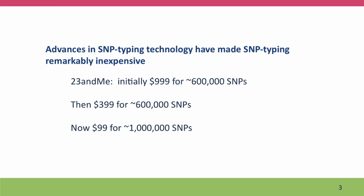SNP typing has become cheaper and cheaper and cheaper. Way back, you had to sequence each DNA fragment separately to find out differences between individual sequences. But then it was discovered that you could immobilize many DNA fragments on a glass slide, like a microscope slide, and the prices began to go way down. When 23andMe first offered SNP typing, they charged $1,000, but it went down and down. It's now about $99 to have a million SNPs typed, which I think is an amazing bargain.